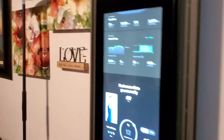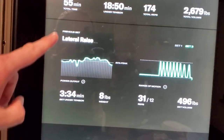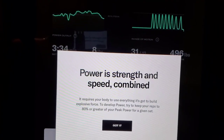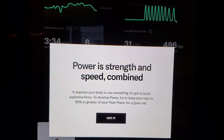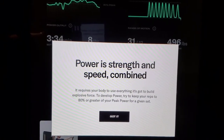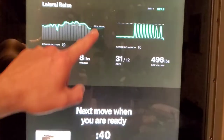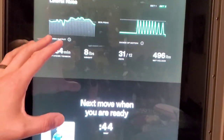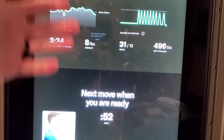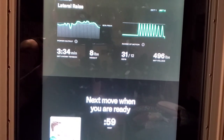You can see it gives you this graph. Lateral raise — that's what we're doing. Power output. Power is strength and speed combined. It requires your body to use everything it's got to build explosive force. To develop power, try to keep reps to 80% or greater of your peak power for a given set. So you want to try to maintain that power throughout the set. By utilizing your power output, this is going to allow you to push harder and know what you are capable of.